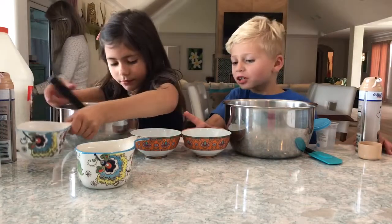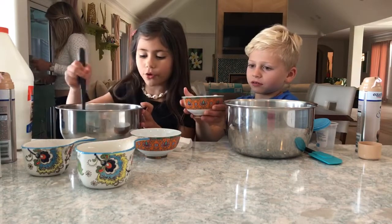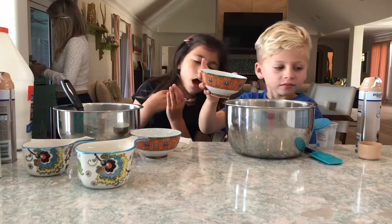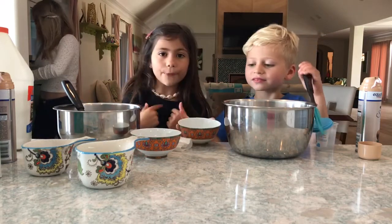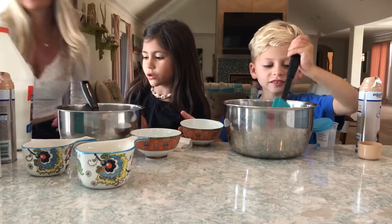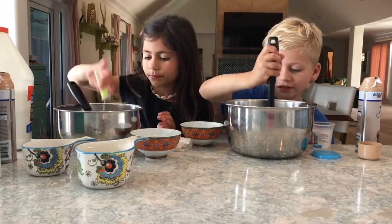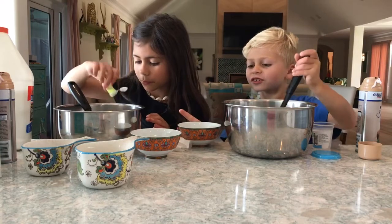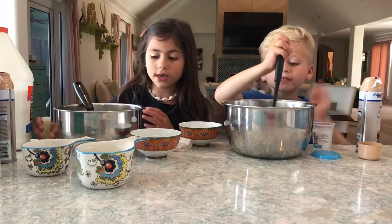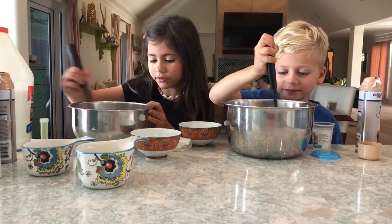Now we're going to add a little bit of activator at a time — not too much. I want to add glitter. You can also add food dye or paint to make it colorful. So I have some yellow glitter which I'm going to put in. Add a little bit of activator at a time so you don't over-activate it. I'm mixing all my glitter in so it's nice and pretty.